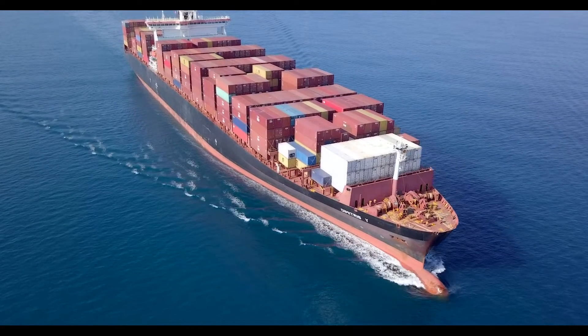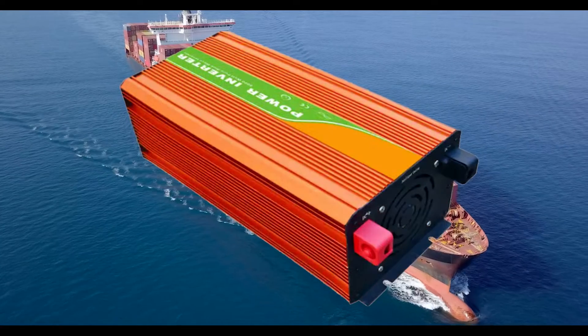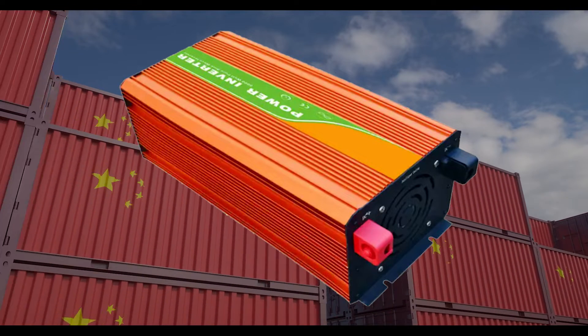Remember those cheap, lightweight, high-frequency inverters that the Chinese brought into the U.S. by the container load back in the 90s? The ones that might last you a year or two, if you were lucky? Unfortunately, they're back.